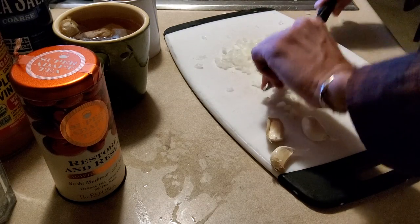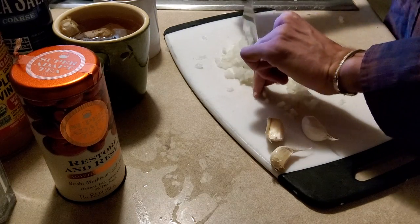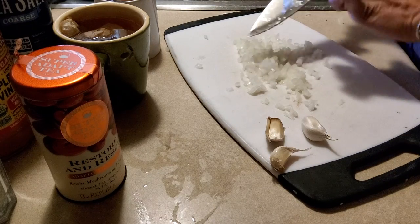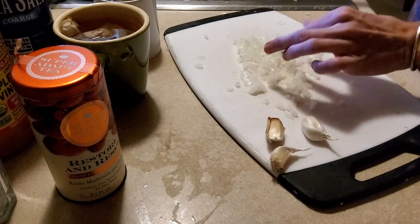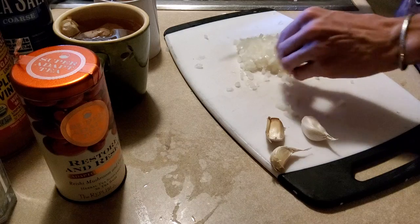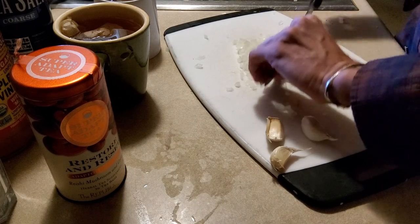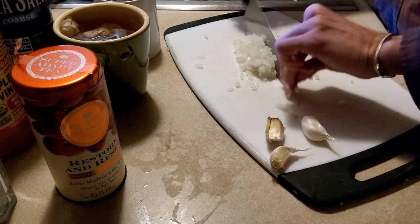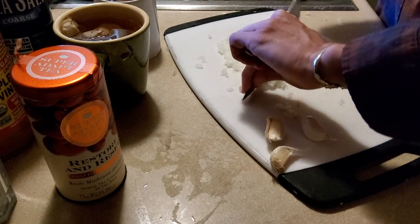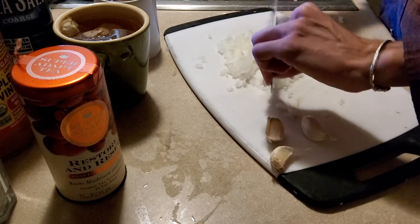Yeah, like that. That's how it's done, folks. And now we've got the onion base. It looks pretty good. There's some chunks in there but we'll get over it. I'll go through it one more time, two more times, three more times.